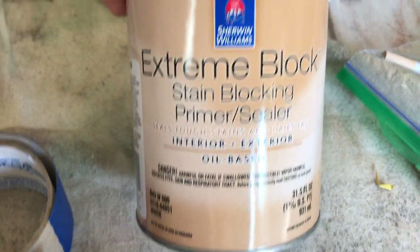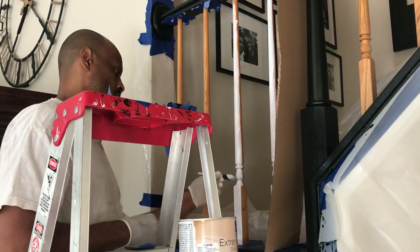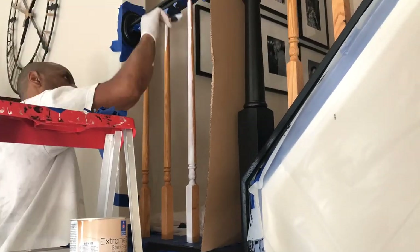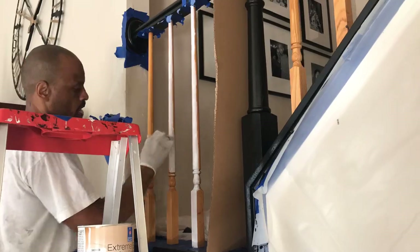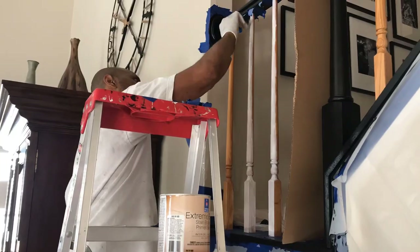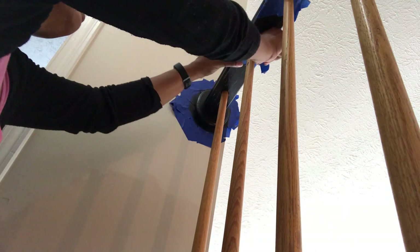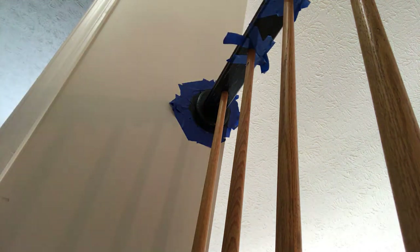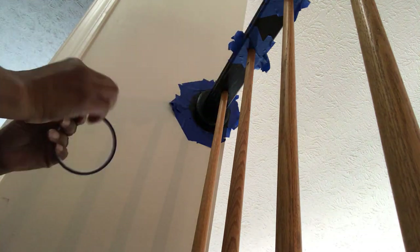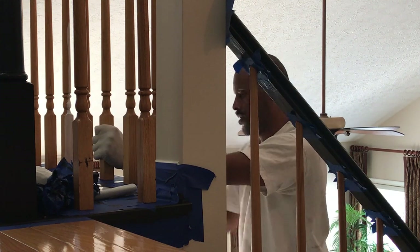Now that that's done it's time to start priming the spindles. We're using the Sherwin-Williams Extreme Block stain-blocking primer — it's a primer and a sealer. We're using this because that's what the gentleman at the store recommended. He said it was really, really good and he did not lie — it is really good. It's kind of streaky when you first prime it, but it works really well. Here I'm just taping the banister where we've already stained because I don't want to get any white primer or paint on there — ain't nobody trying to redo all of that. And also so I can help Lonnie prime the spindles.